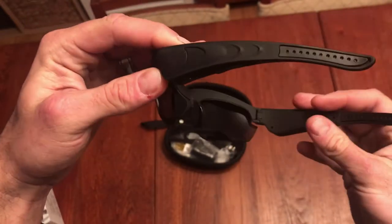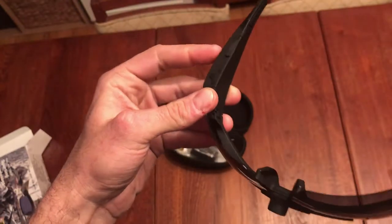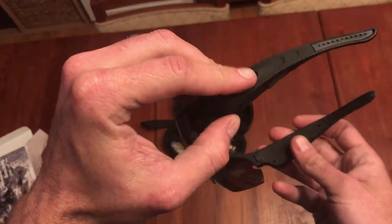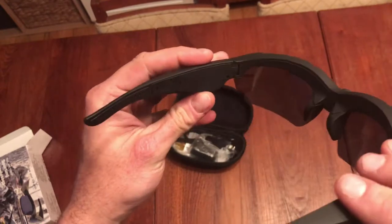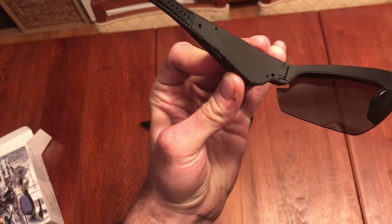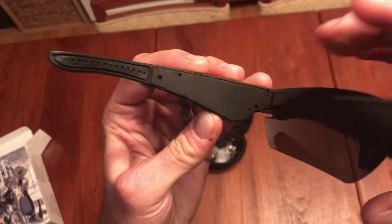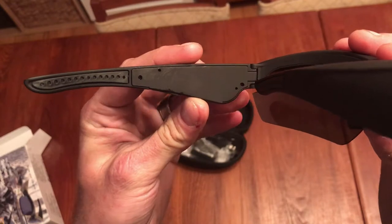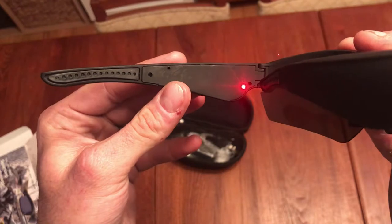It's a one-button function for switching it on, turning on the video, turning off the video, and switching it off — everything from one button. The only indication that it's on and filming is one red light. Hold it in for a few seconds and the light starts blinking — that means it's filming.